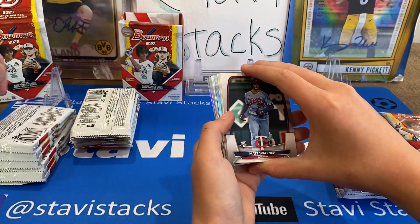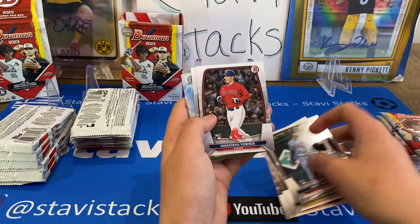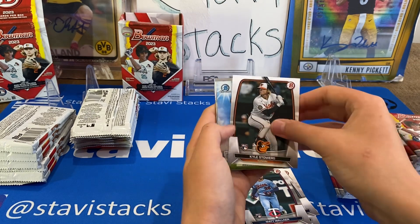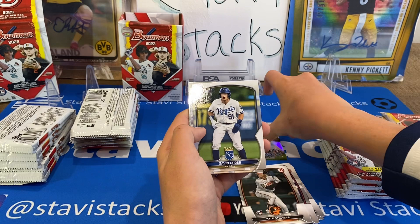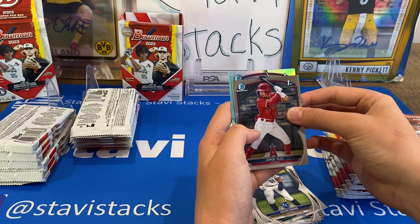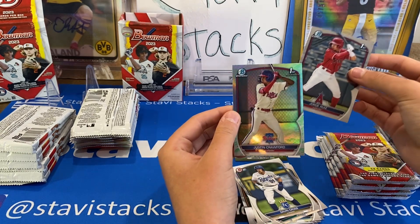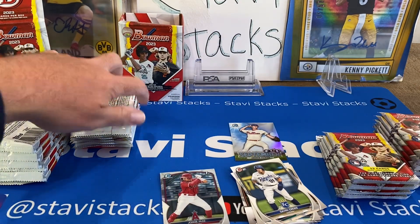We got Matt Walnar rookie card, Cole, Machado, Goldschmidt, Masataka Yoshida — that's his first rookie base set. Kyle Stowers. And we got a Sights on September insert: Andrew Painter, Gavin Cross, Cole Young, Khalil Watson. We got a Chrome of Jorge Ruiz. Oh, that's a Lunar Glow — Justin Crawford! That's a big one.